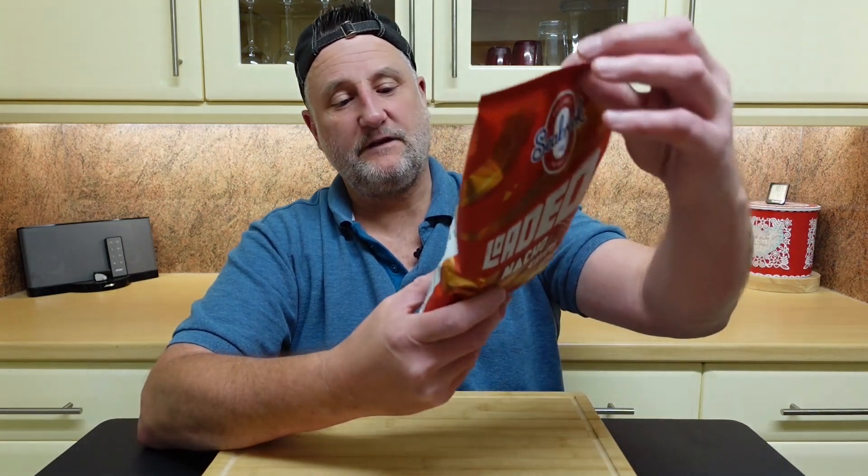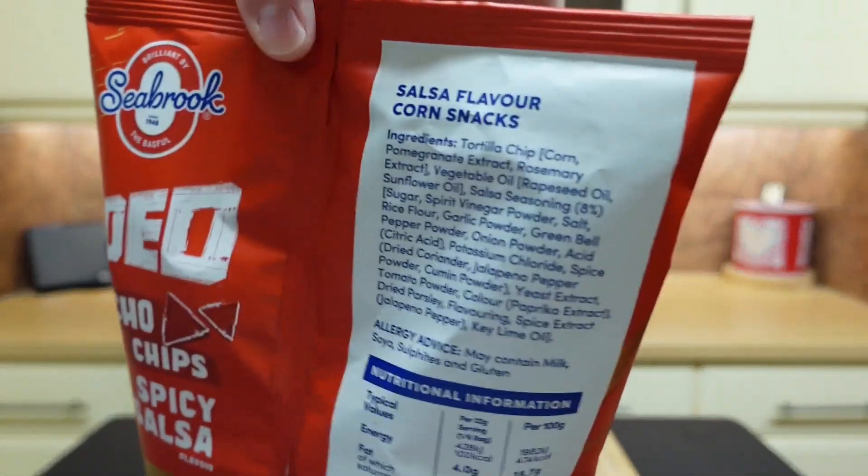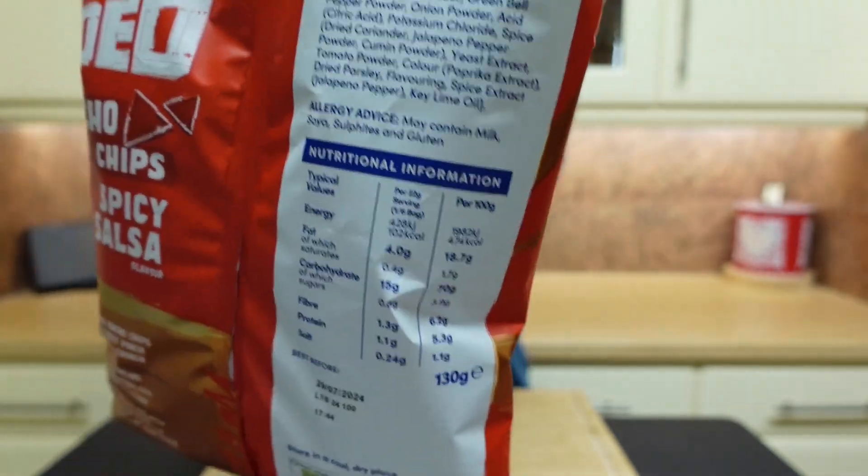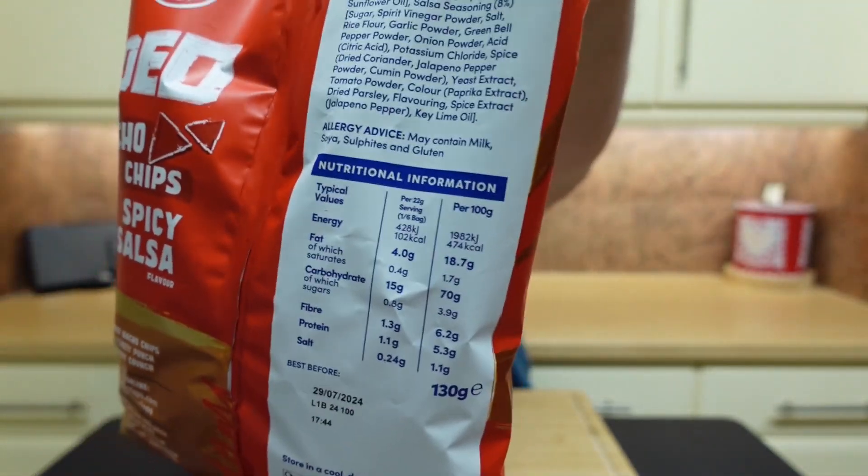How many calories per 100? 474. So there we are — there's the ingredients and there are the nutritionals.